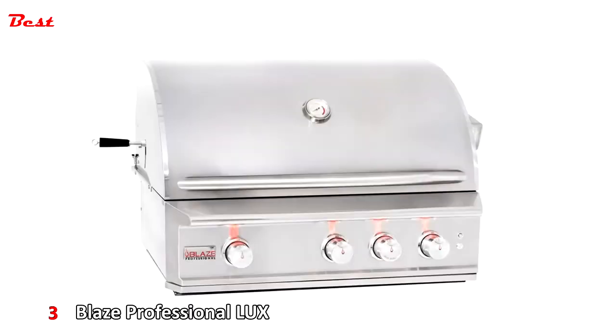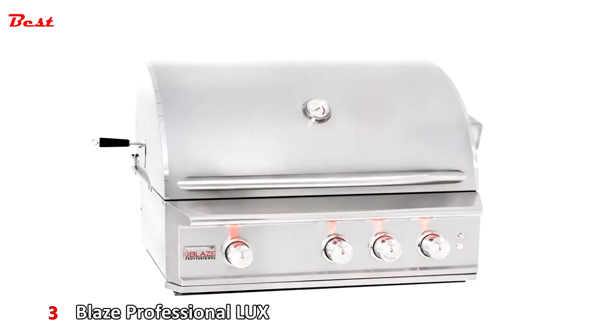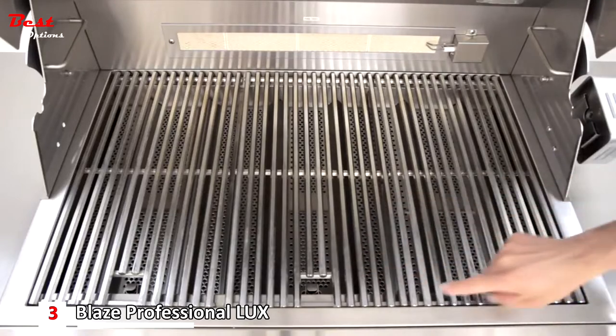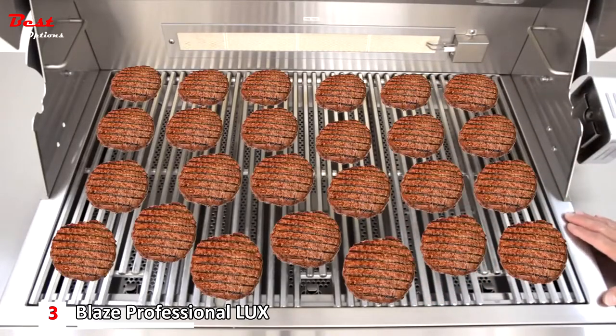This is the Blaze Professional Gas Grill, available in two, three, and four burner configurations. Today we're checking out the three burner model. The cooking grids measure 30 and three-fourths inches wide by 20 inches deep and can grill up to 25 four-inch round hamburgers at a time.